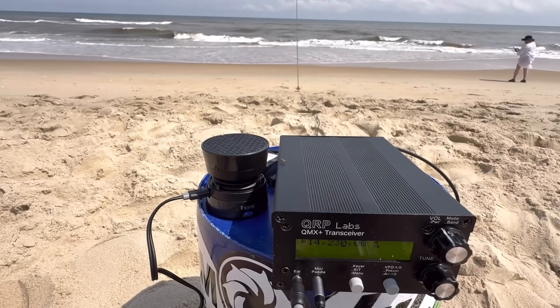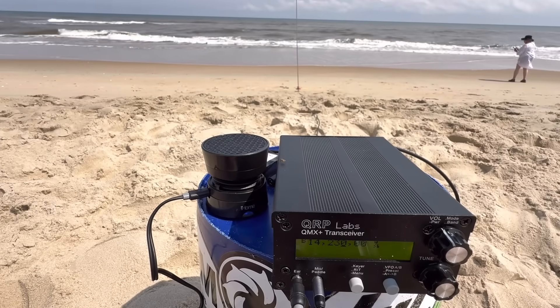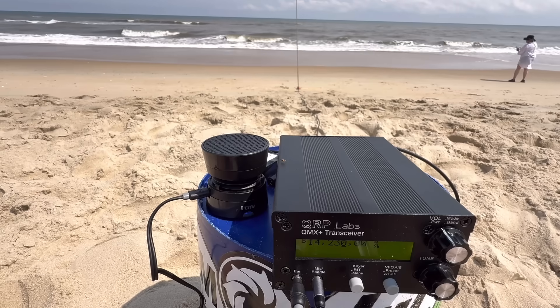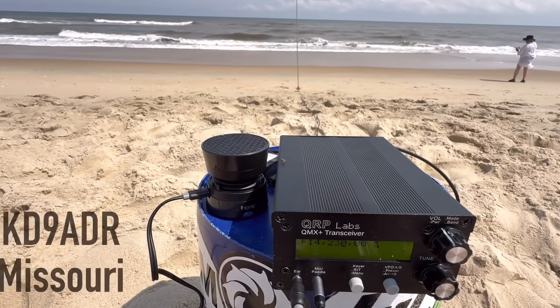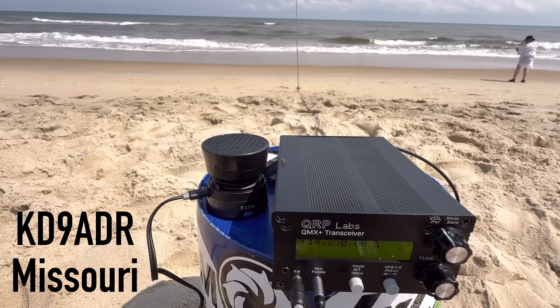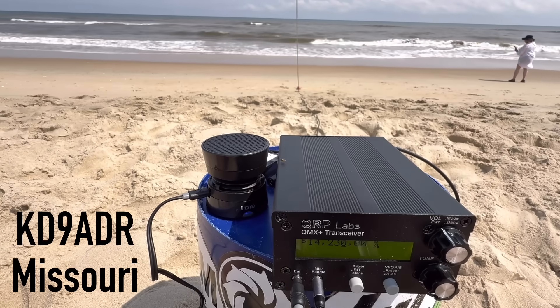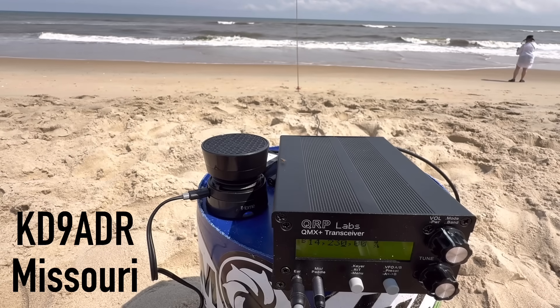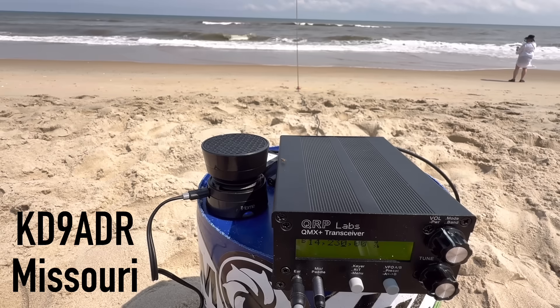Calling CQ: Kilo 4, Oscar, Golf, Oscar — QRP. Got a response — we doubled with someone. I'll move up a few here in a second. I have 5 watts, QRP on the beach in Nags Head, North Carolina, Outer Banks. The station from Missouri is about a 5-7 signal here.